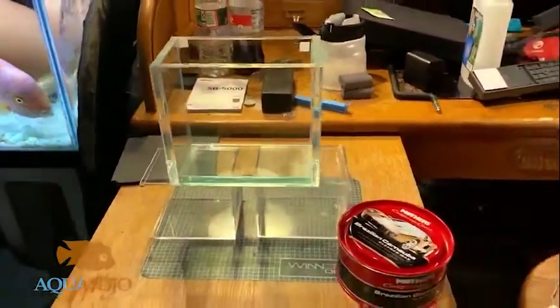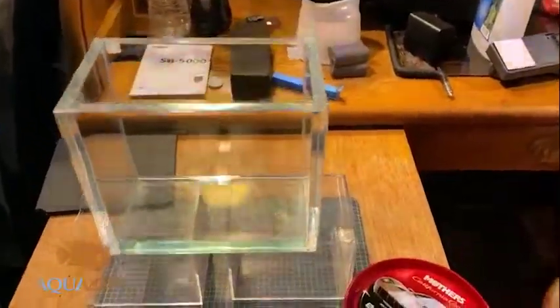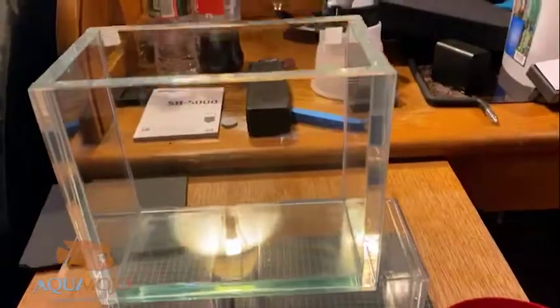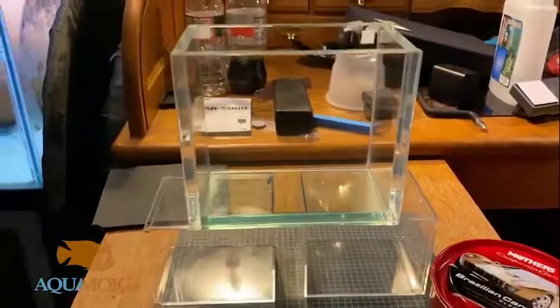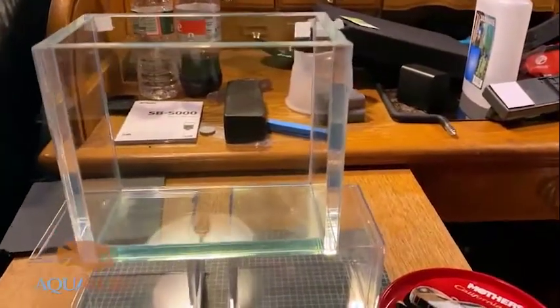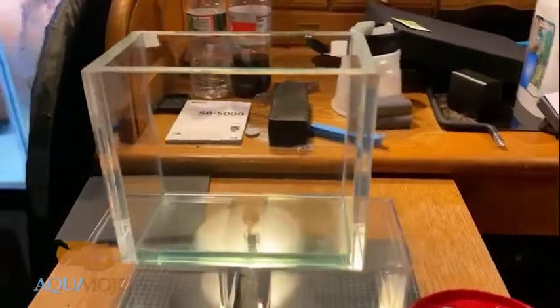Here's the photo tank set up briefly. I have this small photo tank that I had made by Glass Cages. It is very thick glass — it's sapphire glass — so it's very clear. As you can see it has a clear background; I'm going to fix that. The very first thing I do before anything else is actually clean the glass. When I say clean the glass, I'm not talking about just rubbing it down with a rag.